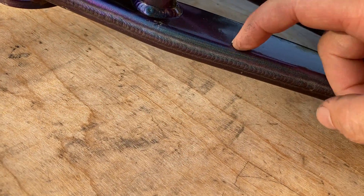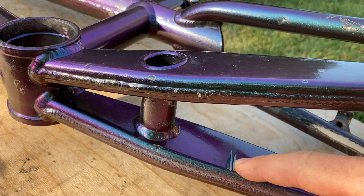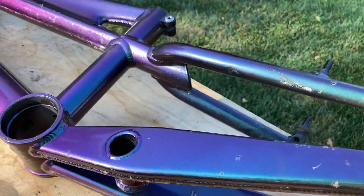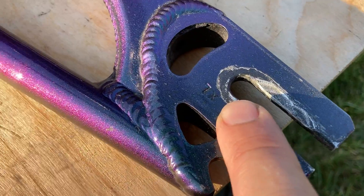I don't know how thick that paint is, but you can feel a pretty good ridge there, so I don't know how much of that is just paint. Same thing here. The serial number is right in here — you can see that XL.